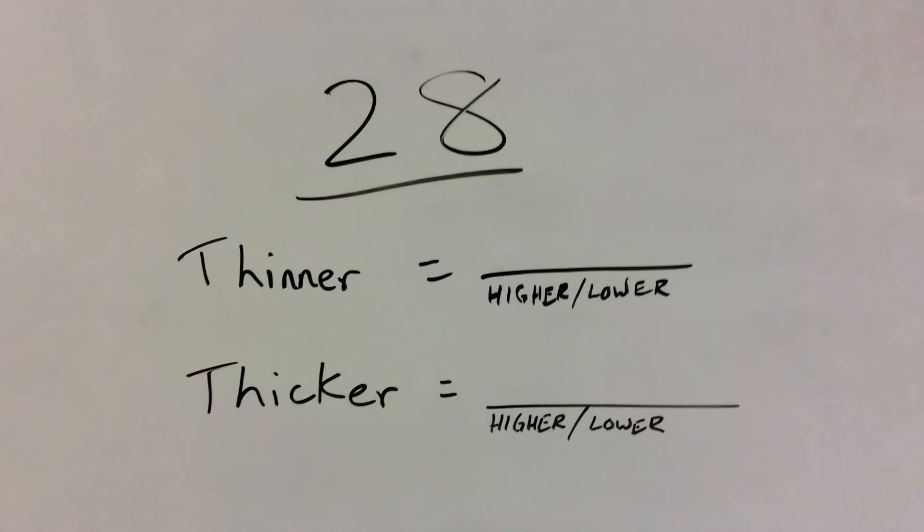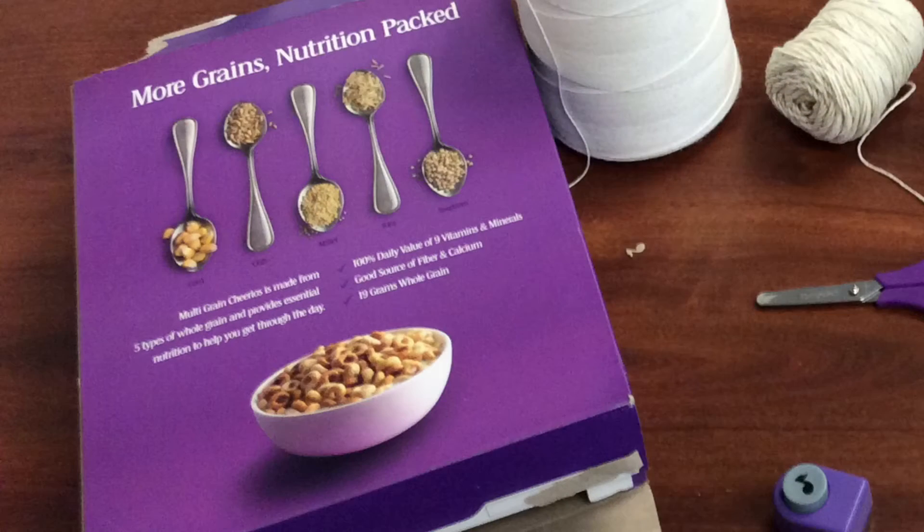So today, on your lab book, you'll write for number 28: thinner is either higher or lower, and then thicker is the opposite.